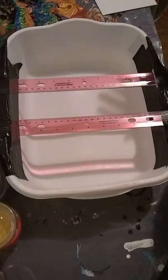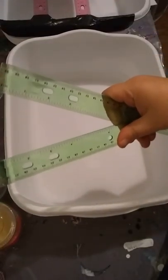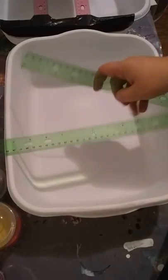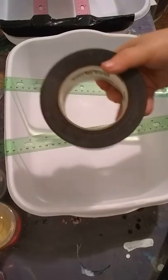So I went to the Dollar Tree and got a dishpan for a dollar, two rulers — they came in a three-pack for a dollar — and you can get duct tape at Dollar Tree too, but I already had some so I wasn't going to buy it.